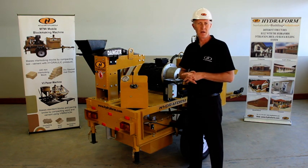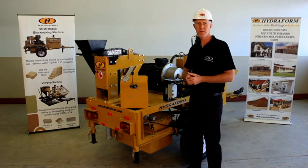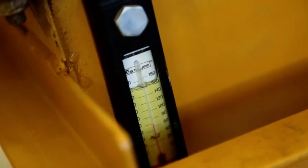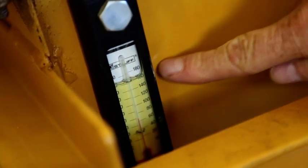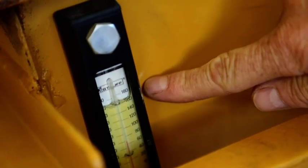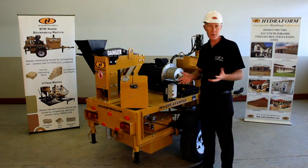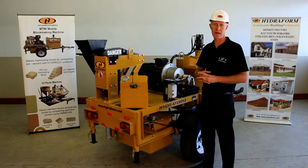In order for the hydroform interlocking block making machine to work properly, it is equipped with a hydraulic oil tank. The hydraulic oil is the blood of the machine, and its level is indicated by a gauge. Before operation, make sure that there is enough hydraulic oil in the tank.